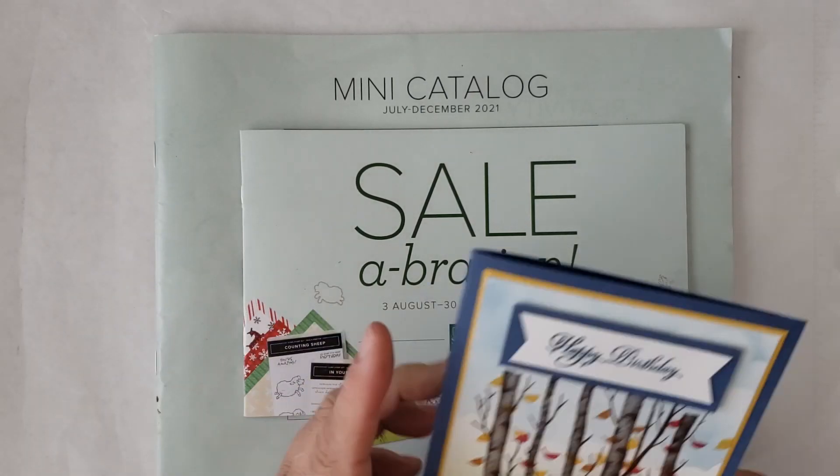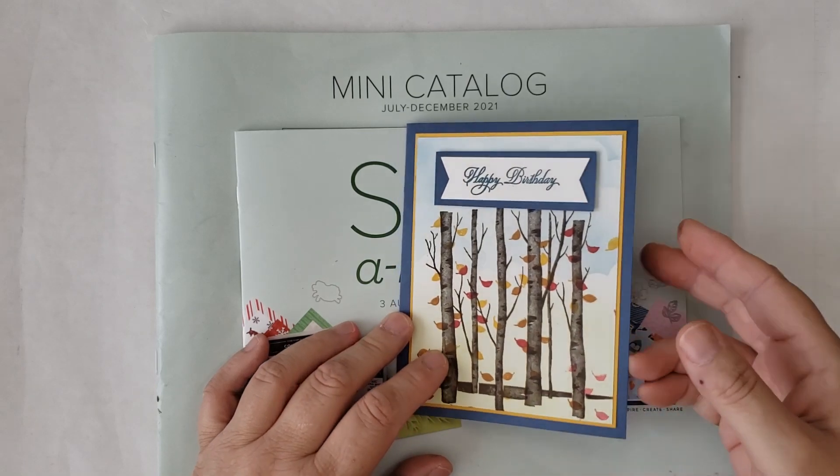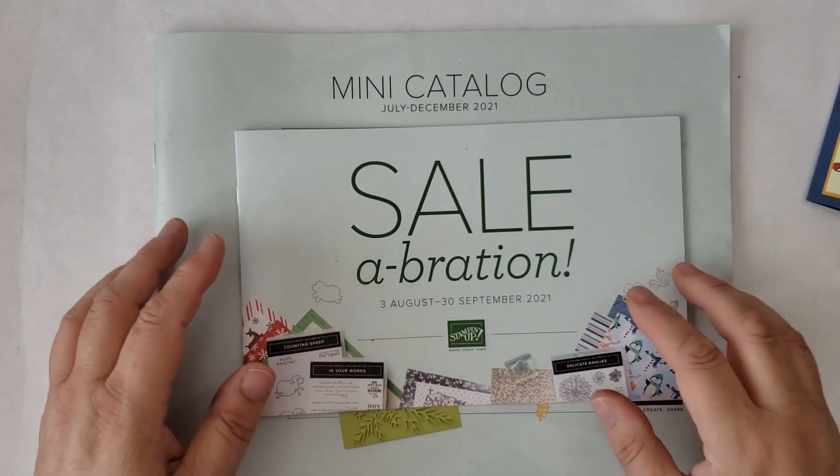Today is another card video. I'm going to be making this card here. This comes from our mini catalog.